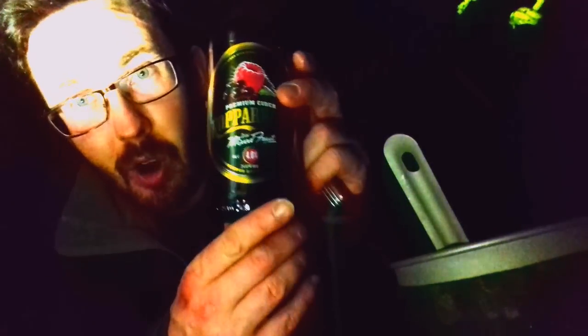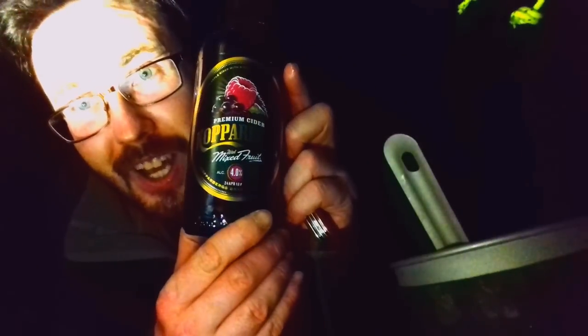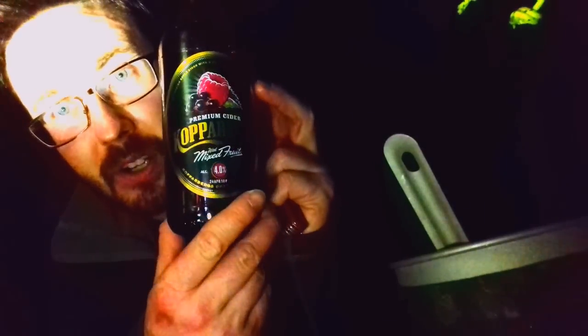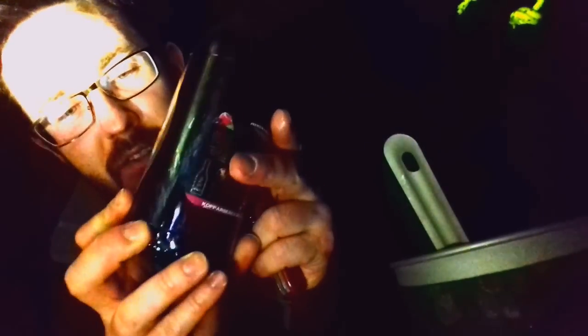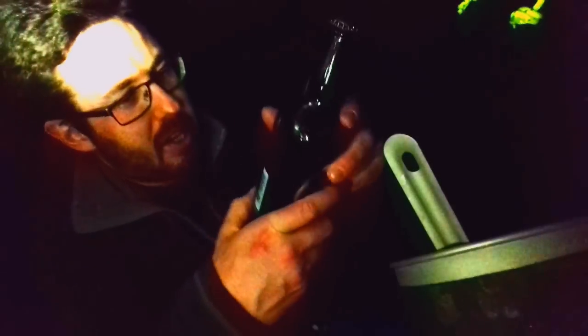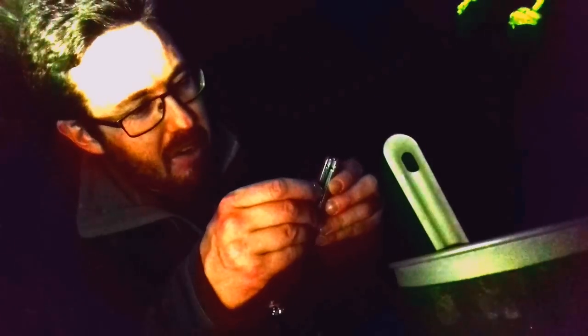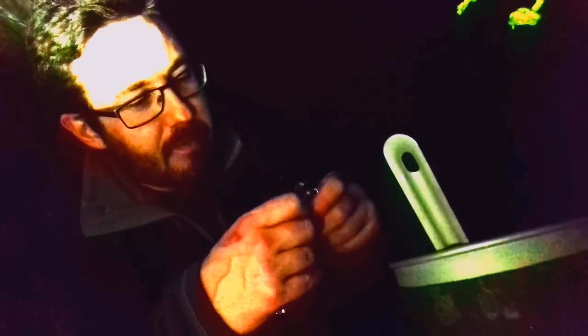Tonight's cider — it's a Kopparberg mixed fruit premium cider. Some of you might have tried this before; it's quite a popular cider, seen it everywhere — four percent alcohol volume. It's a fairly well-known cider. I had it a long time ago and wasn't a massive fan, but I've since got into more fruit ciders, so that could change.